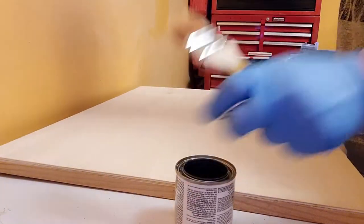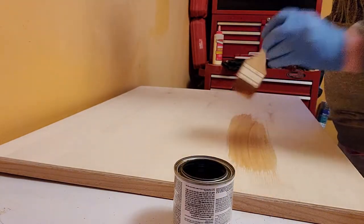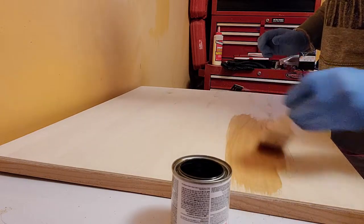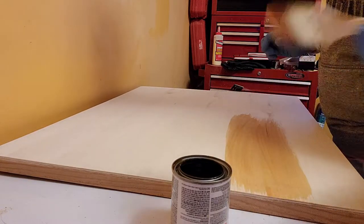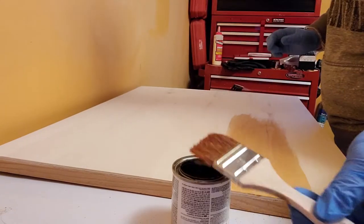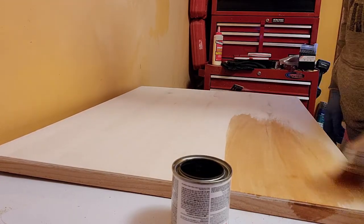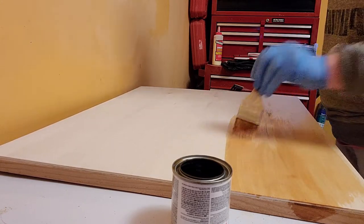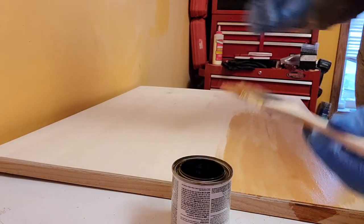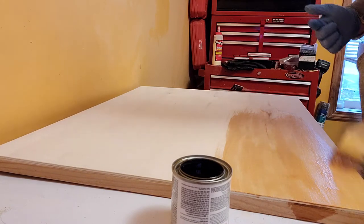I've got the top right here and we're just going to go to town on it with our stain. That's really pretty — the tones are very subtle and it goes on really smooth. I'm using a cheap brush for this because anything with poly in it usually dries out and gets very hard unless you clean it with acetone or mineral spirits.